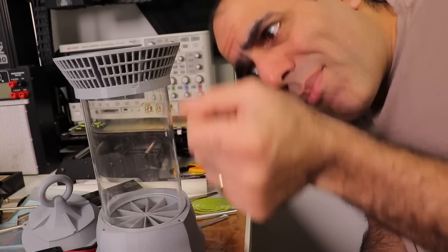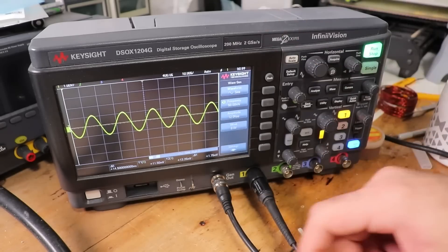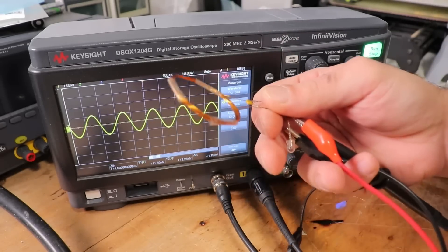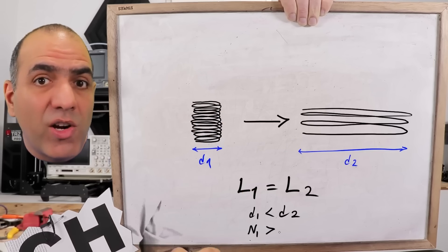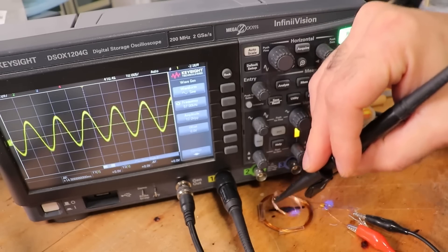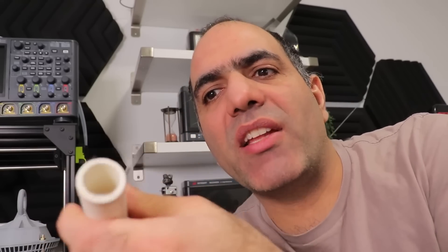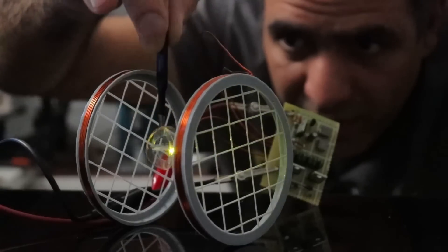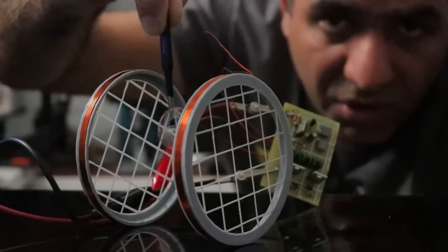Of course, there's a pretty broad gulf between concept and execution, especially in a project like this. There's a delicate balancing act trying to get enough voltage into the fireflies to drive the LEDs on each one, while keeping the secondary coil light enough that the fireflies can still take flight. After a few months of experimentation, he ended up with a wider diameter coil with fewer turns that solved that part of the problem.